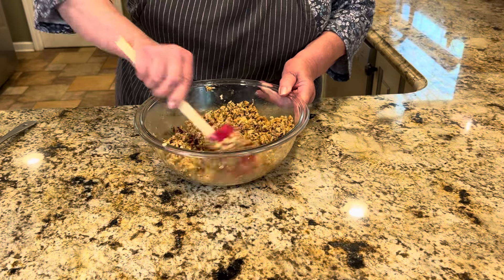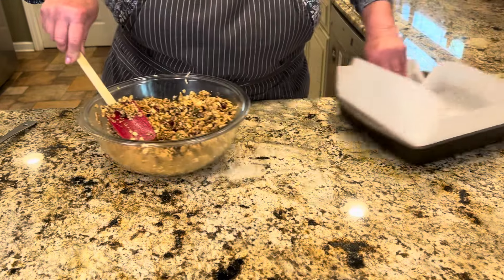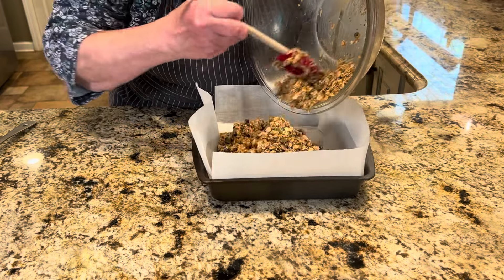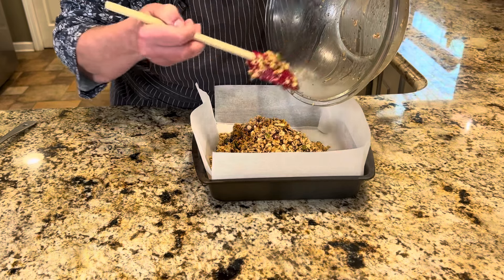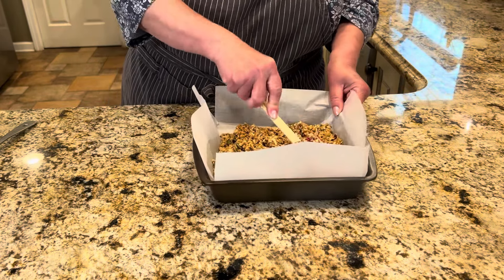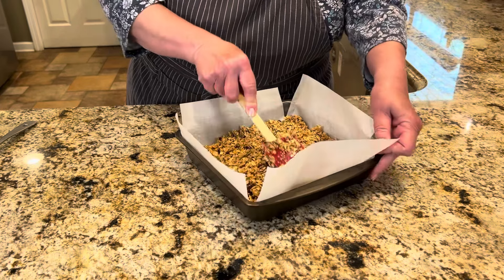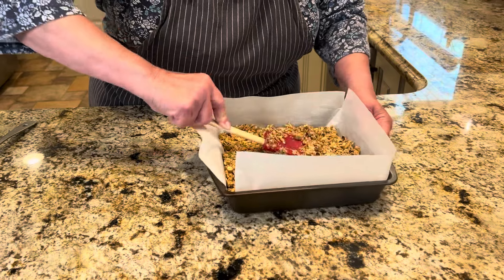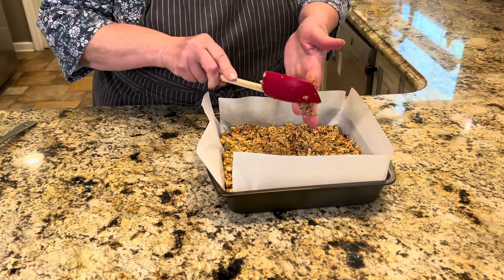We're not even going to put this in the oven. Transfer the mixture into the parchment-lined pan. Get everything in — all those good seeds and crunchy bits. Everything in here is so good for you: protein, antioxidants, and omegas. Press it down and square it off in the pan. Get all the mixture off the spatula and press it in firmly.